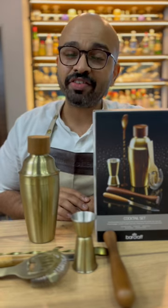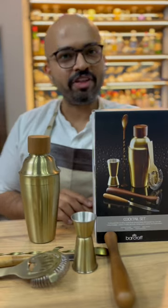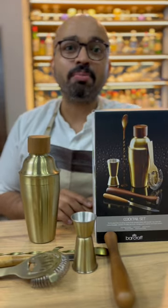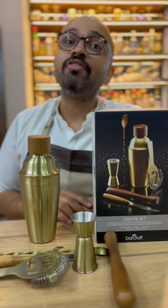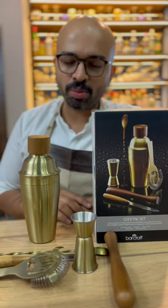Barcraft equips you with everything needed to serve drinks and make cocktails at home. I have with me this six-piece elegant Barcraft cocktail set with a rich wood and vintage brass look, perfect for the home bartender.